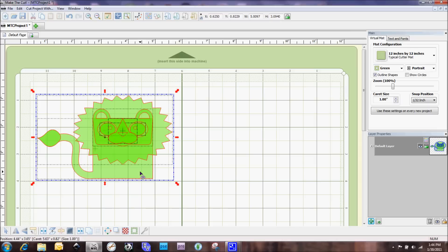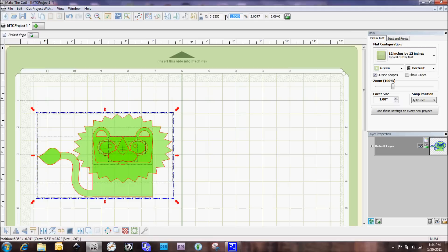Up here in the middle of the screen you have an X and Y — those are the measurements for where the image is placed on the mat. So if I go in here and change my Y to 1.5, you'll see that the SVG moved down and now the very top of it is at the one-and-a-half inch mark.